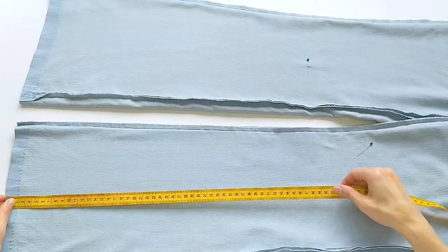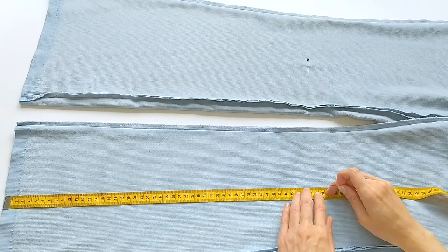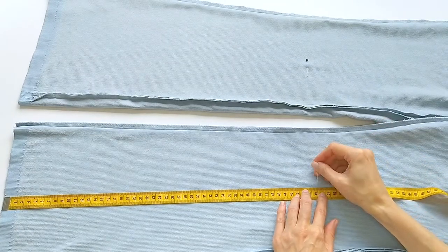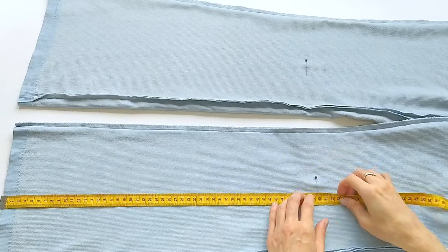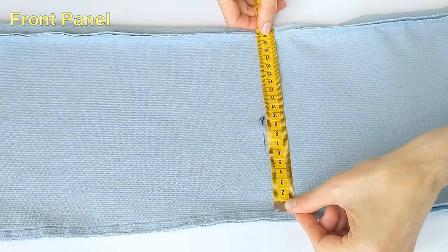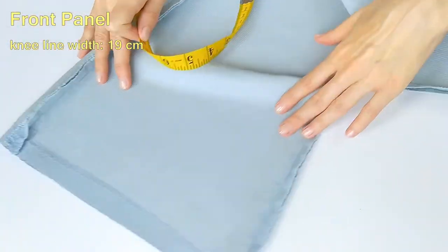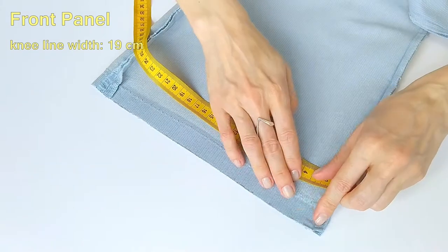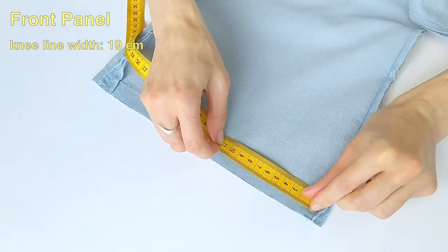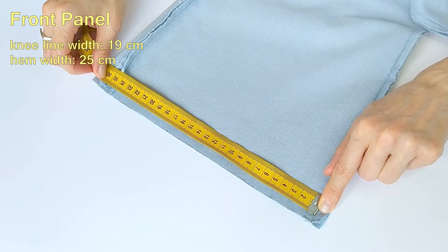I have marked the knee line with a pin at a fitting. These are 49 cm from the hem of my pants. Next, we need to equalize the hem width with the knee width. I do all measurements only on the front panel. In my case, the difference between the knee line width and the hem width is 6 cm.